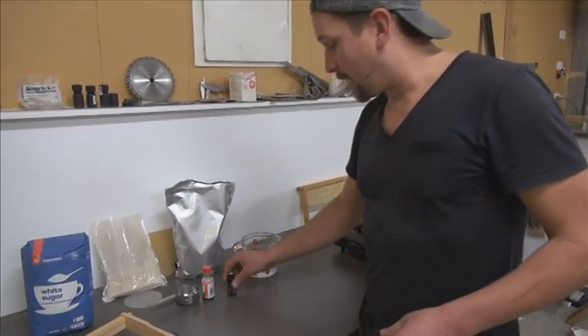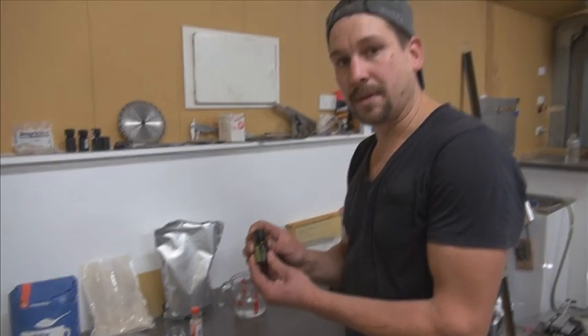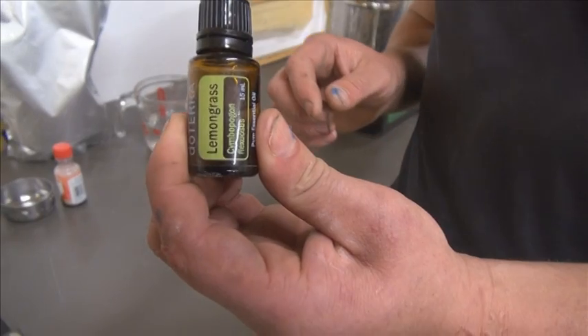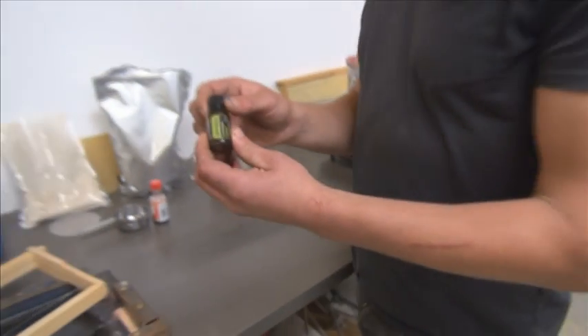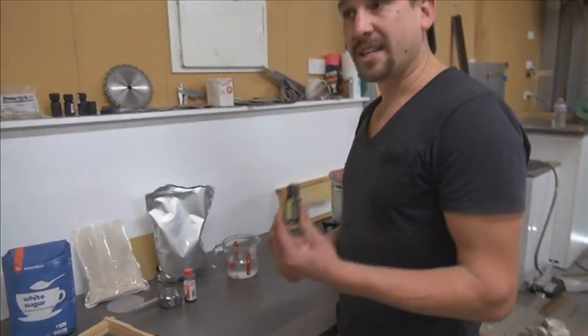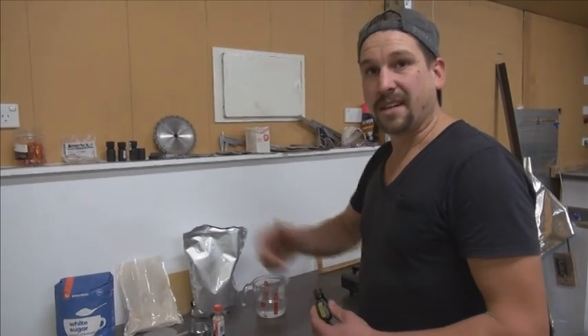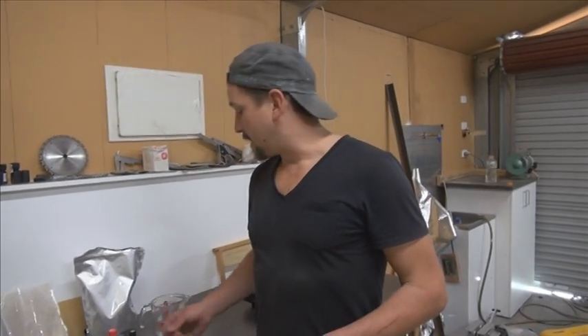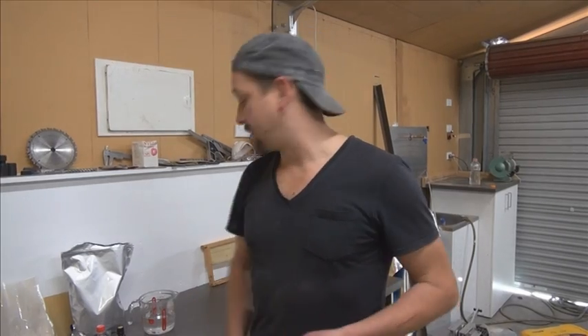I put a couple of drops of lemongrass oil in. That does a couple of things — the bees love the smell and the taste, it makes it more palatable for them. But also a lot of the extra critters that give our hives a bit of trouble don't like the smell of this stuff. Depending on which country you are, do a little bit of research — there are all sorts of essential oils you can add into your bee board to make them healthier and keep out the critters.